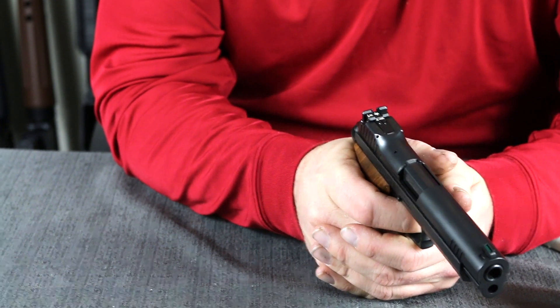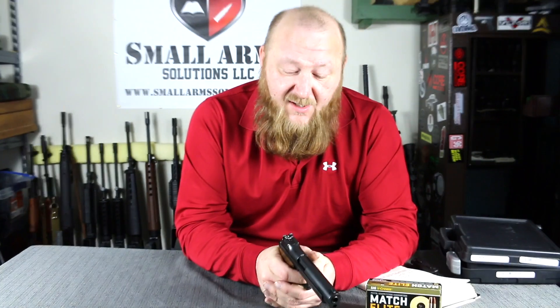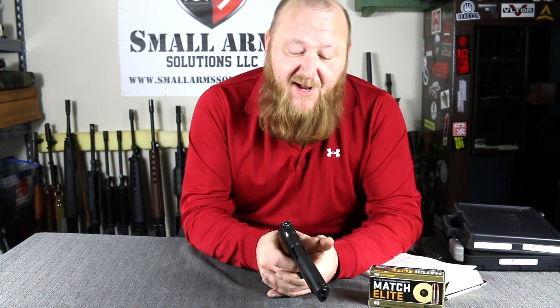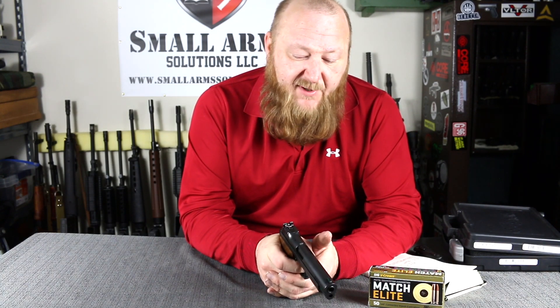The SIG P210 features a single-action trigger. We're talking about one of the finest single-action triggers I've ever felt in a semi-automatic pistol — it puts most custom 1911s to shame. I will definitely say that. You do have a little bit of creep on there, but when it breaks, it breaks smooth.